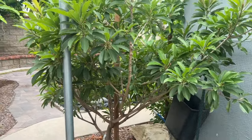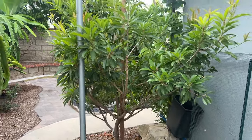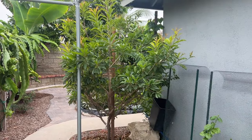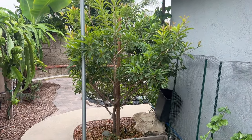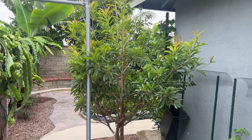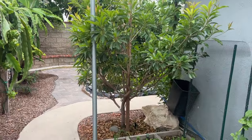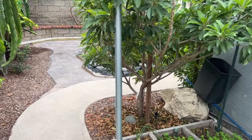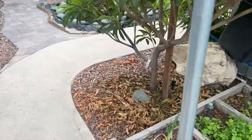So what happened? Why did my tree not fruit for the past two years and what did I do this season for it to set fruit? Well, it's quite simple. It's a newbie mistake. What happened was I overwatered my tree. Overwatered — just a newbie mistake.